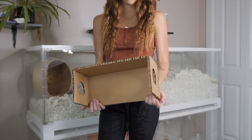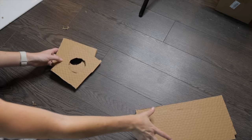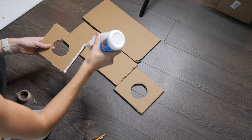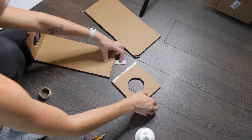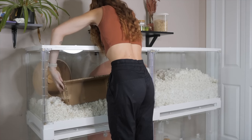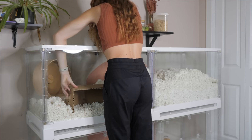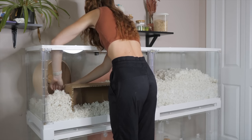I used the measurements from the Night Angel peek-a-boo hideout to make my own, which is 12.2 inches long, 6.4 inches wide, and 5.3 inches tall. I cut these pieces out and glued them together, also using a bit of paper tape to hold them while drying. Once dry, I removed the tape — and boom, you have the same product for a lot less.